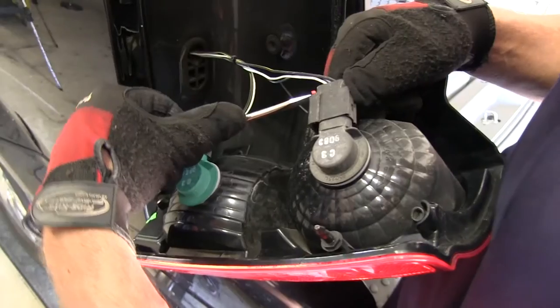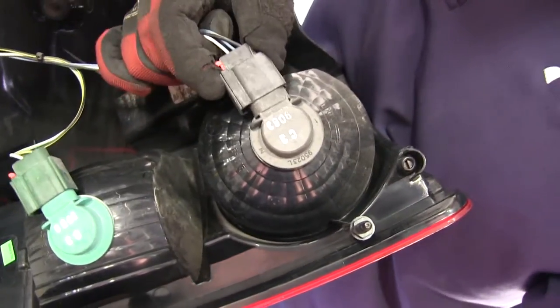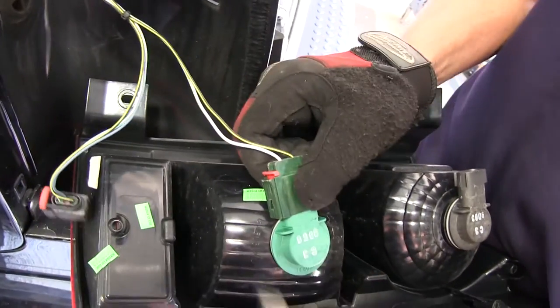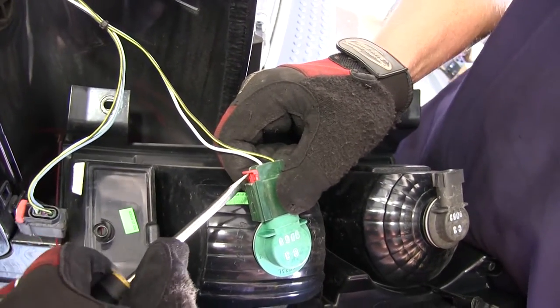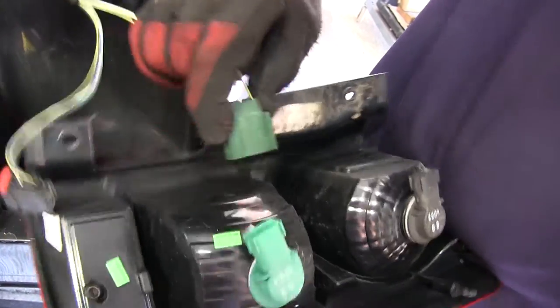Now with our taillight assembly removed, we can go ahead and unlock the red locking tab and disconnect the wiring connector from the bulb and socket. We'll do this for each plug here on the driver's side. This will allow us to take the taillight assembly and set it aside for reinstallation later.